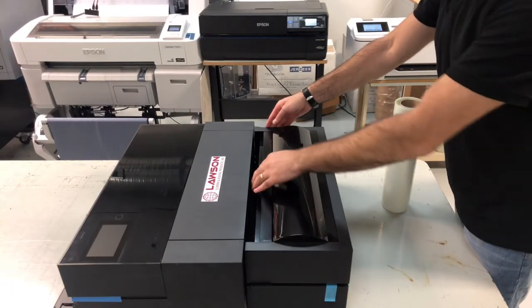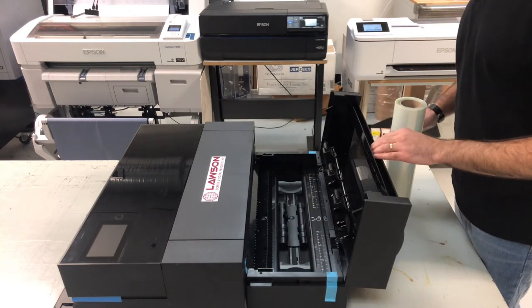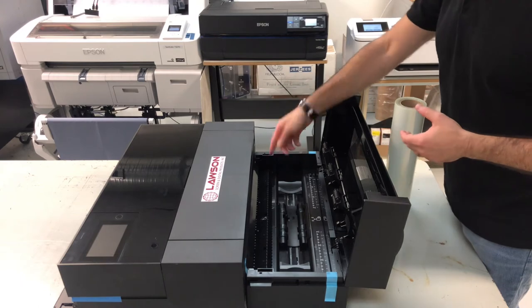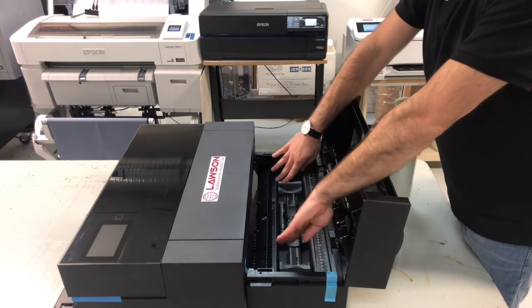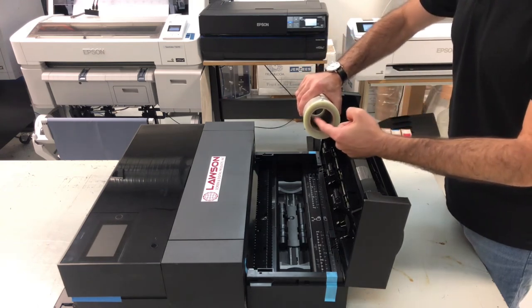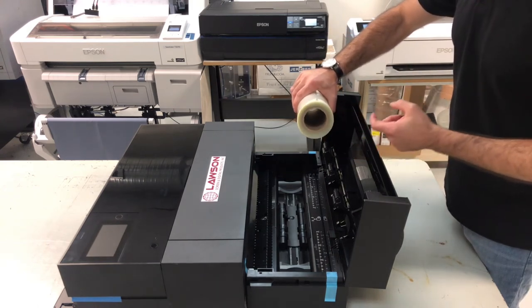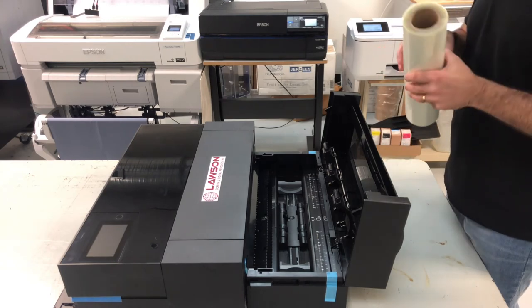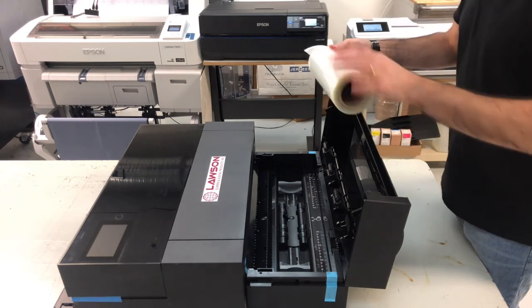For installing it, just go ahead and open the top. For adjusting the width, if you have a 13 or a 17 inch roll, you just move these two pieces either out or in depending on the size of your roll. Also, the core media roll size doesn't matter because you're just laying it on top, so whether it's two inches or three inches is fine.